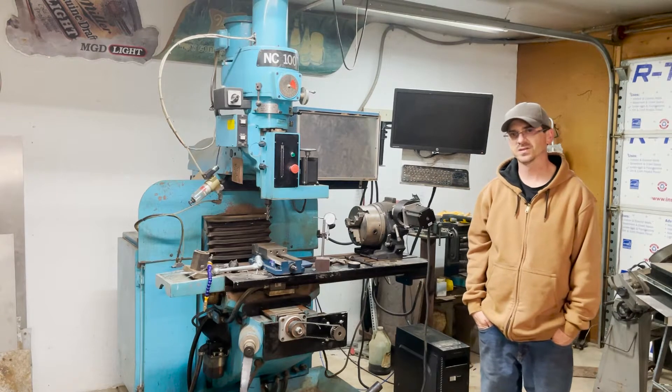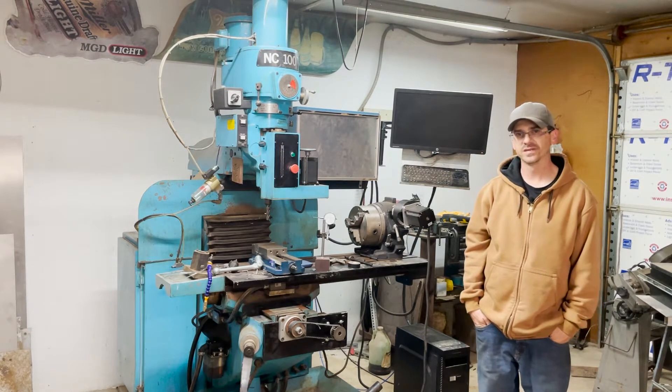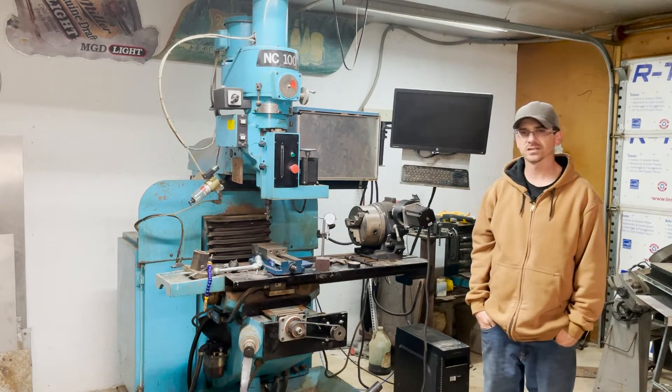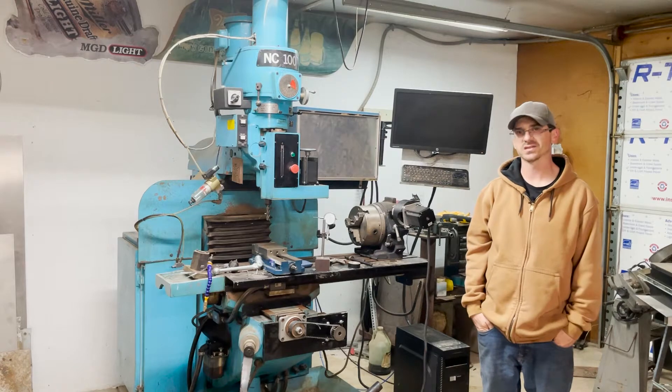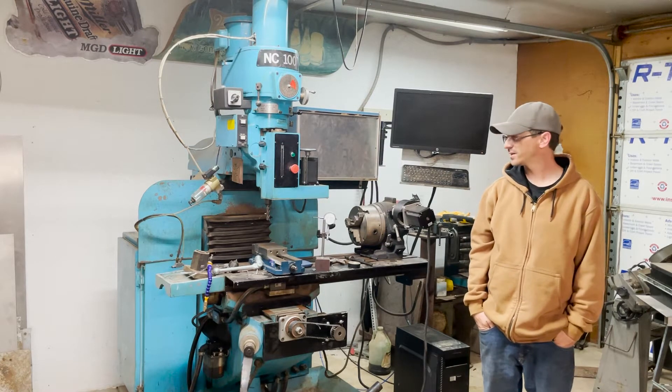Hello everybody, thanks for watching. This is part three of my Acorn CNC conversion. In this video I'm going to be working on showing how to connect motor drivers, the limit switches, and some of the basic functions of the milling machine.